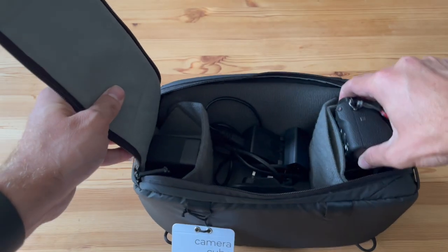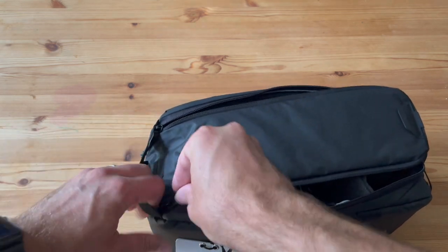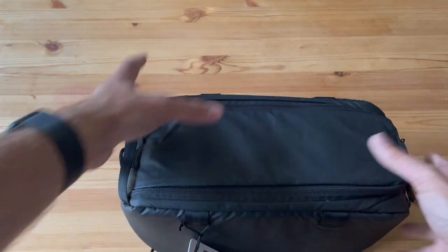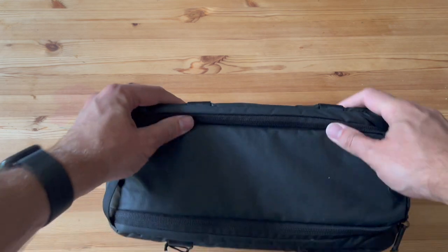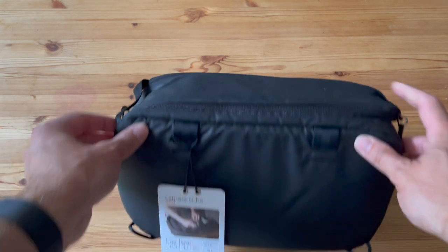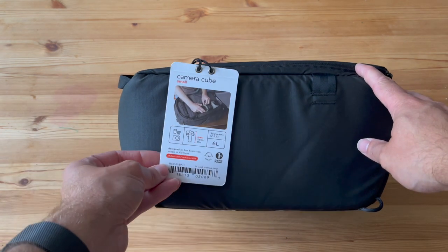At the front you can easily pull out your camera. Once you've got it all zipped up it's a little bit squishy, which you'd kind of expect. It does feel like it's going to keep everything really nicely in place without too much going on.